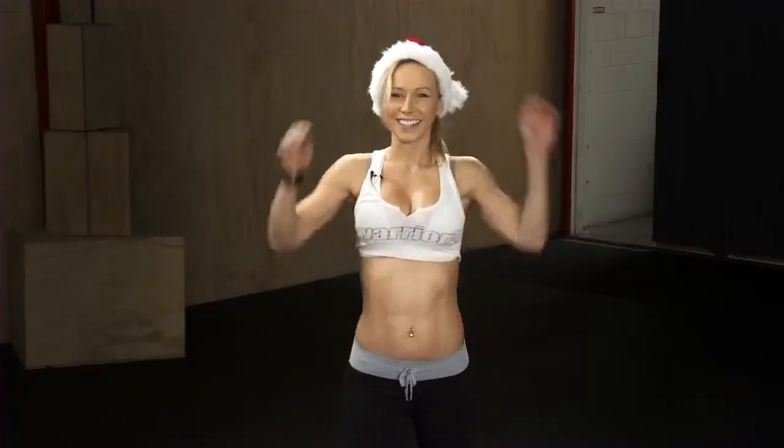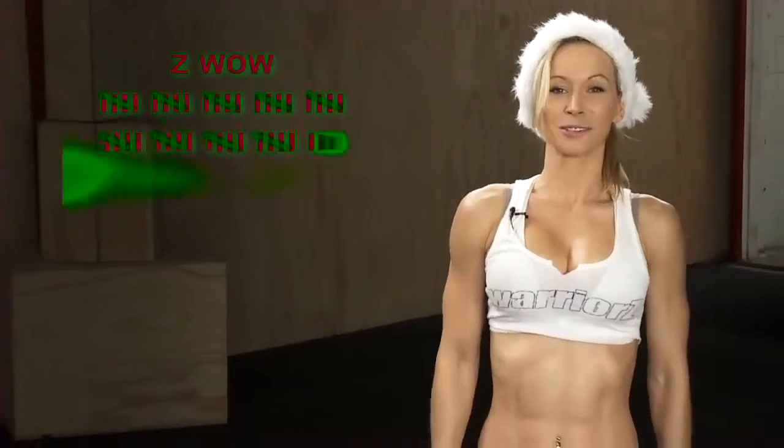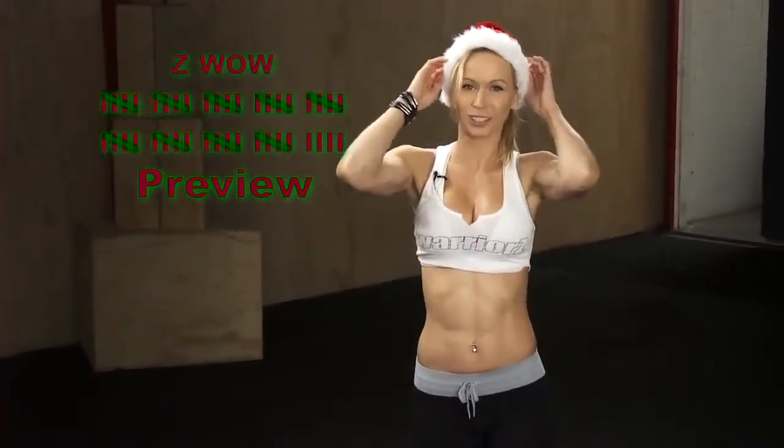Hi Warriors! Merry Christmas, Happy Holidays! Today is Christmas day and I have for you a preview for the last workout of this year. We're gonna be doing a 365-rep workout. We're gonna do this workout together on Thursday in real time, and now I'm just gonna go over each exercise so that you're ready and know exactly what we're doing on Thursday.